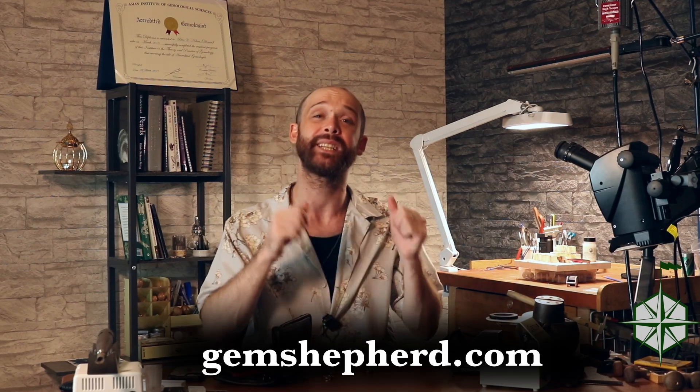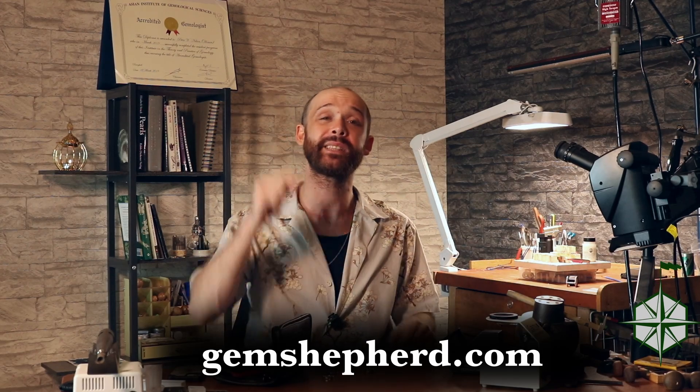We'll have more episodes coming shortly on identification and many other things gemstones. If you've got any other questions, please hit me up at gemshepherd.com where you can contact me directly. Otherwise leave a comment down below, hit like, hit subscribe, tell all your friends, and until next time — bye-bye.